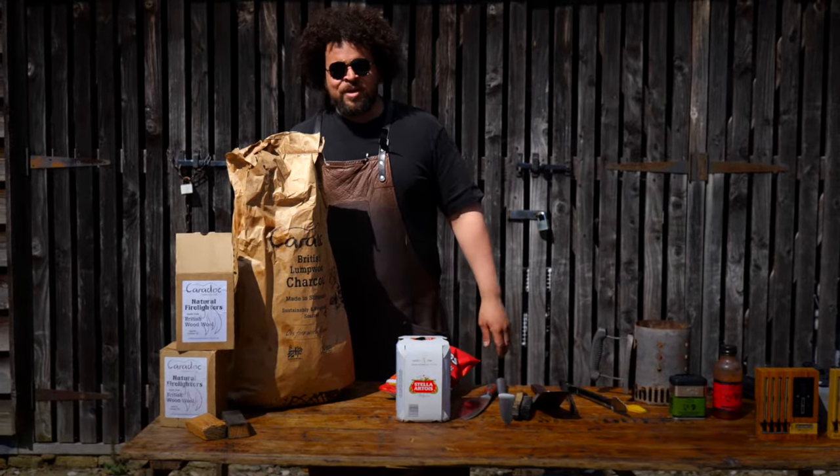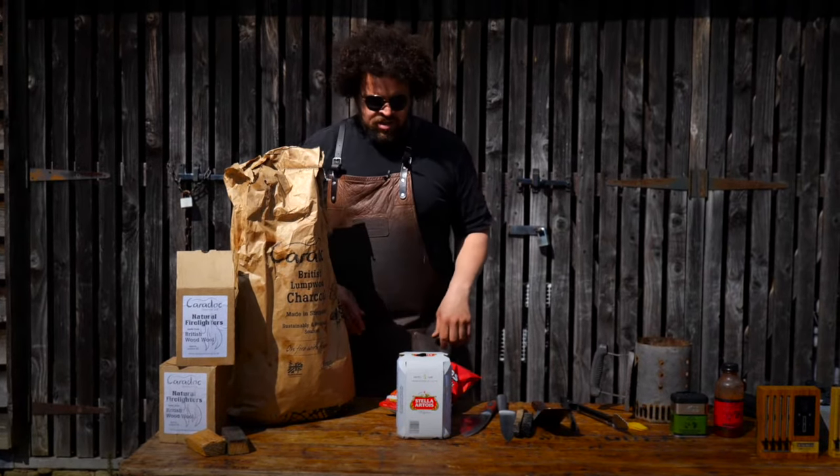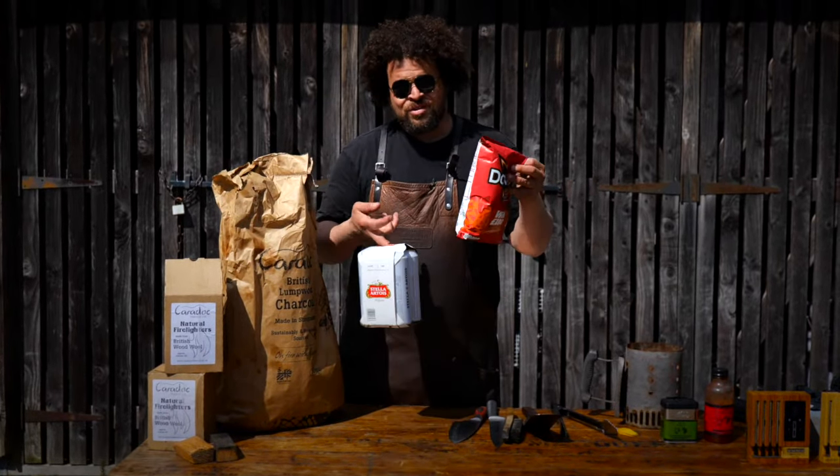And of course, barbecuing takes a lot of time and effort in the garden, so make sure that you've got fuel for yourself.